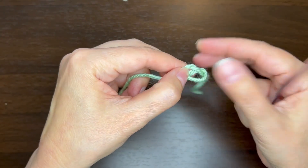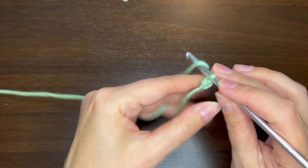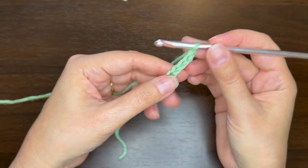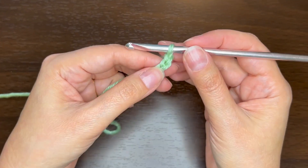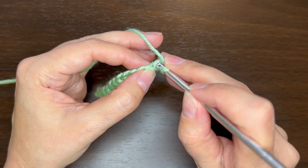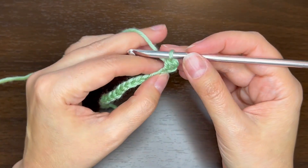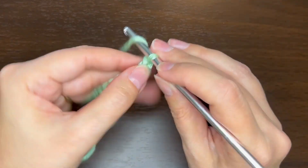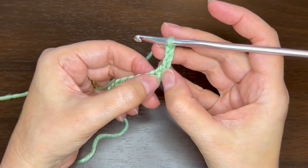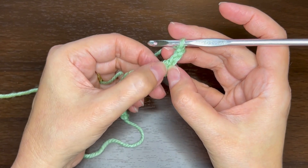We're going to start with a chain in a multiple of 4 plus 2. I'm going to do 18, which is 16 plus 2. The first thing we do is a single crochet in the second chain from the hook, and then chain 3.